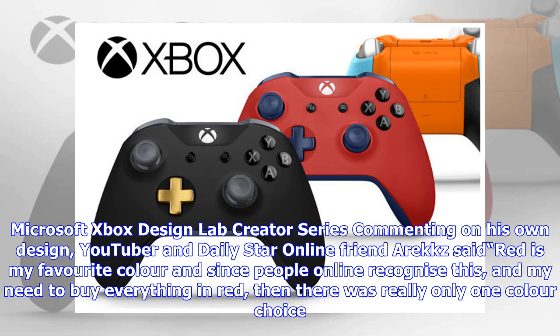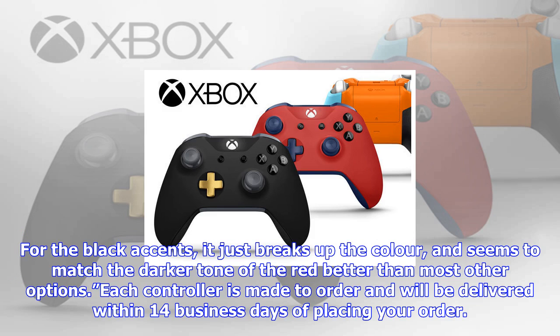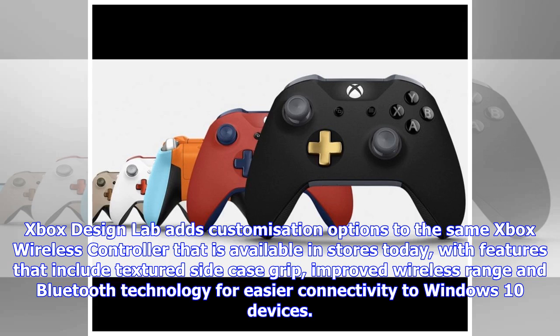Commenting on his own design for the Microsoft Xbox Design Lab creator series, YouTuber and Daily Star Online friend Erex said: "Red is my favorite color, and since people online recognize this and my need to buy everything in red, there was really only one color choice. For the black accents, it just breaks up the color and seems to match the darker tone of the red better than most other options."